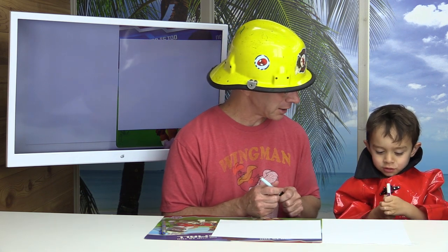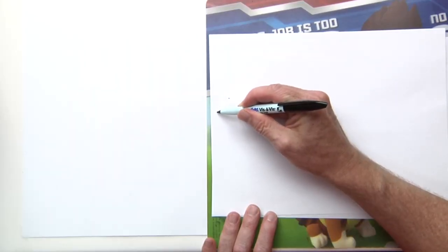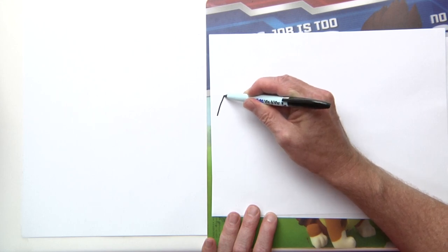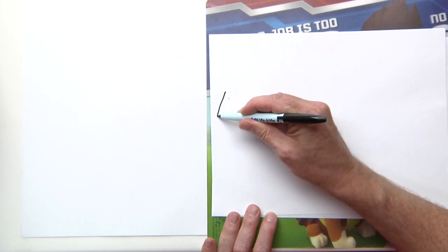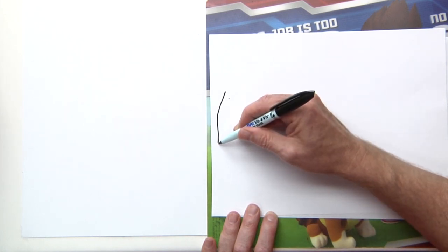Alright, are you getting ready to get started? Do you know how to draw a fire truck? Well, I'm going to teach you. How's that? Good! Okay, let's begin!